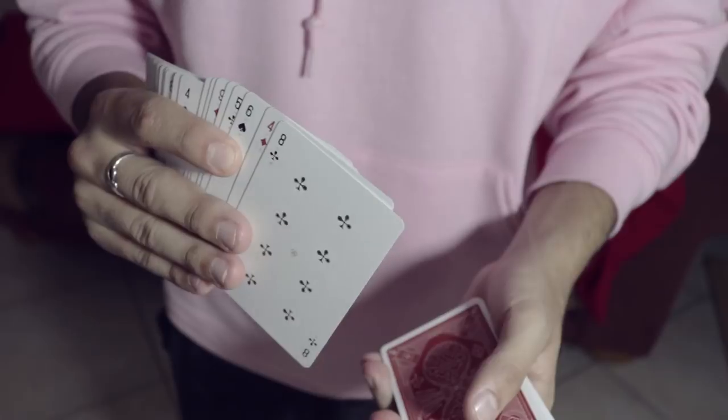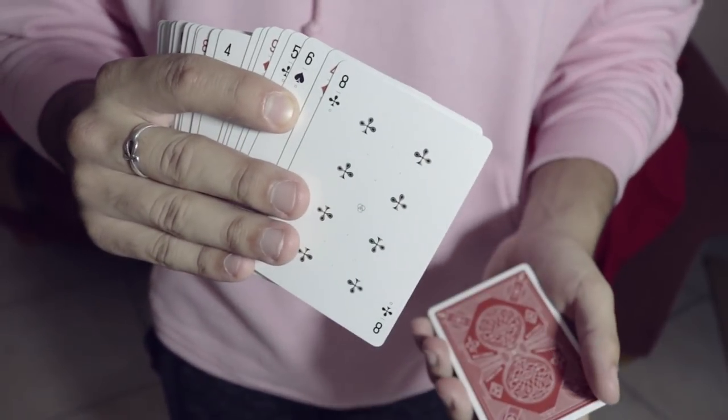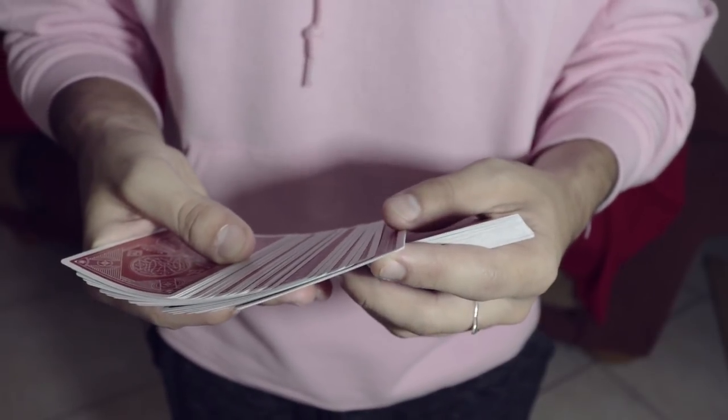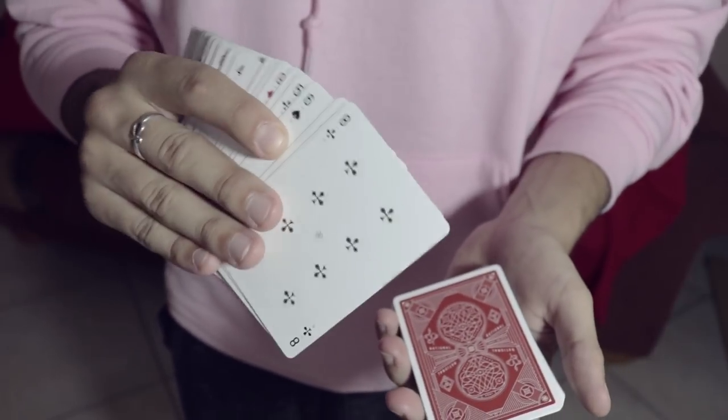Your forefinger has a vice-like grip on that third card to make sure it doesn't go anywhere. If you want to make the mechanics slightly easier, as the spectator is touching the card, you squirt up lightly with the card above it. You don't need to squirt up directly — as long as it's reasonably square, that's fine. You don't need it to be pristine.